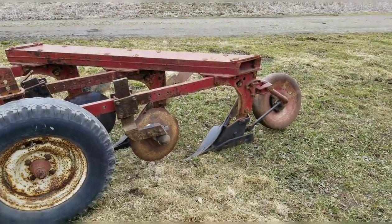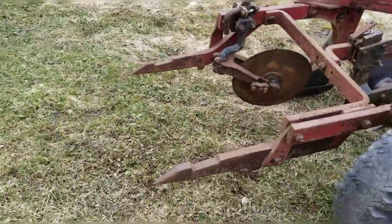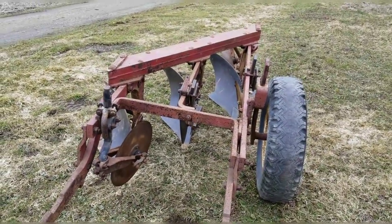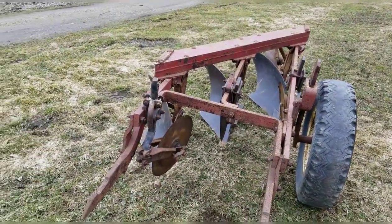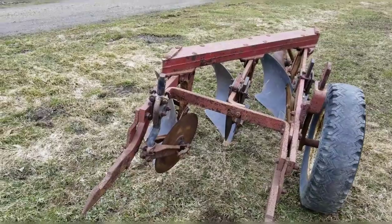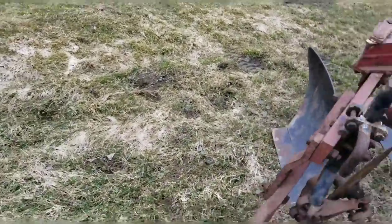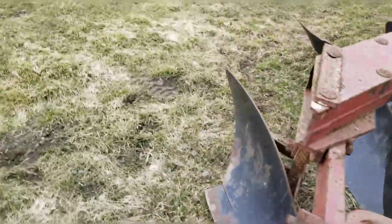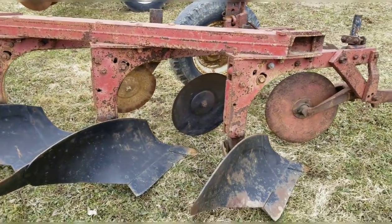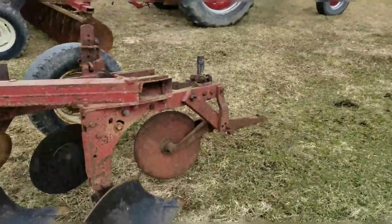This is an International 311 plow — 314 — with the fast hitch. It is a three bottom. I wanted a four bottom and could not find one for the life of me. I've been looking for a four bottom for a long, long time. But this will definitely do. The shins, the shares, everything looks good on it. It will need a coulter here in the middle — this one's good, that'll work. It is 100% in its work clothes; this is the original paint. No big deal — I can sandblast this, paint it up and throw it on the 756.